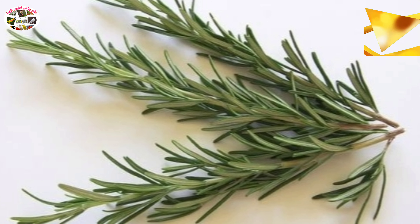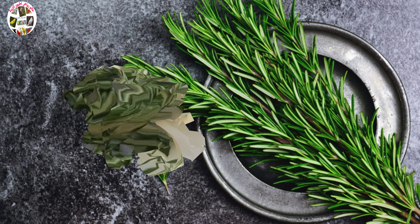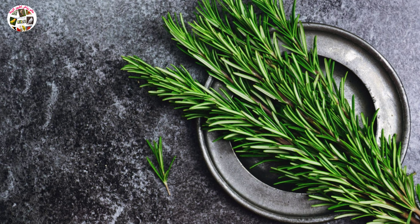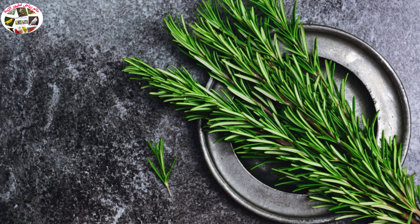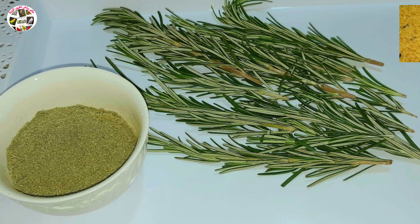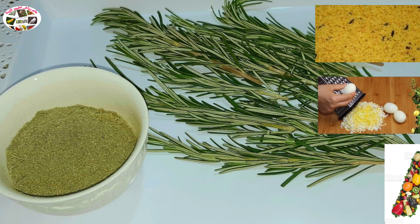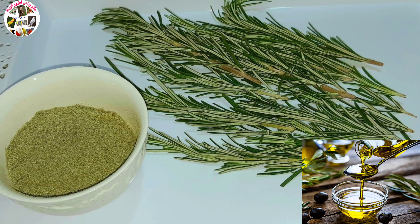ننتقل للحديث عن طريقة استعماله وتقديمه للطيور، وهي متنوعة؛ حيث يمكن تقديمه على شكله الطبيعي وذلك بعد غسله جيداً بالماء، بالإضافة إلى أنه يمكن سحقه وتقديمه مع الخلطات كالبباطي والبيض المسلوق والخضر والفواكه مع وضع القليل من زيت الزيتون.